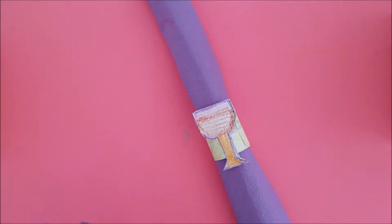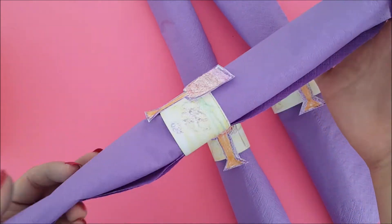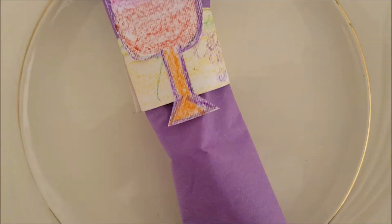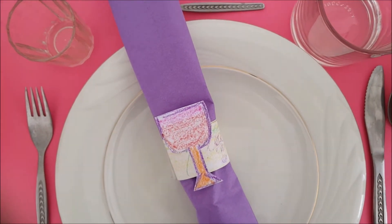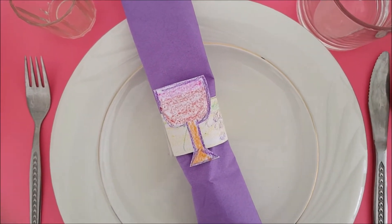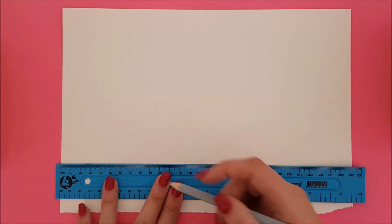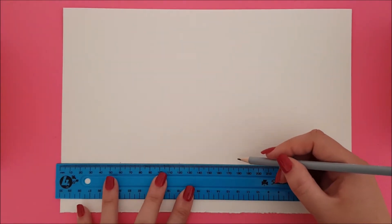And there we have our first method for Pesach serviette rings. Now let's begin our second method. For this method I'm using watercolour paper. This allows me to paint on it in watercolour without crinkling. Take your ruler and draw lines 6cm apart. On this page we are doing 5 serviette rings.